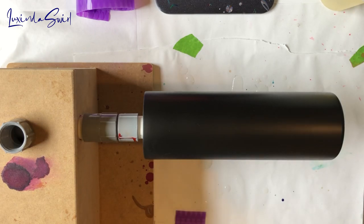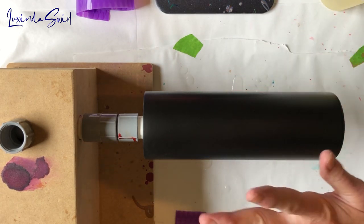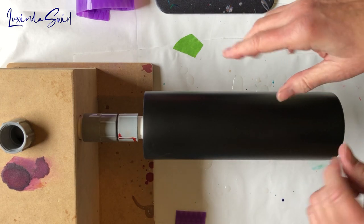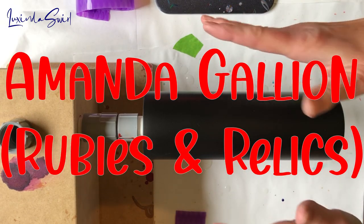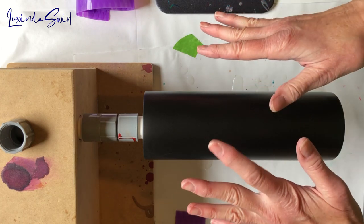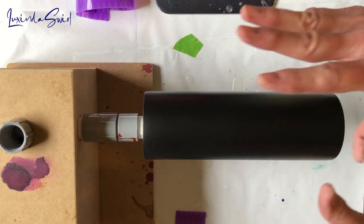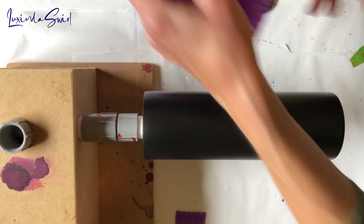Hey everybody, Luxenda Swirl here. New day, new cup project. This is not a new idea — I will link to the original video below and the creator who came up with this idea. She's amazing, she has a great video. If you're interested in how mine turns out and you want to see somebody else do it, definitely go check out the link below, subscribe and leave her great comments — she's amazing.